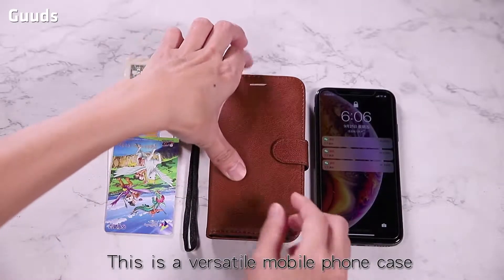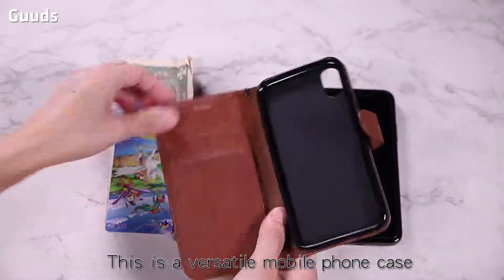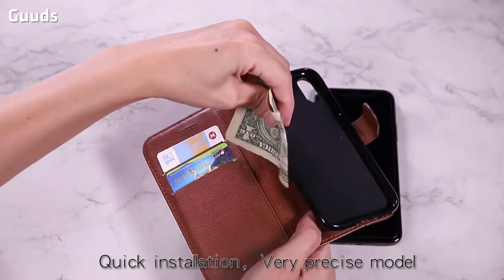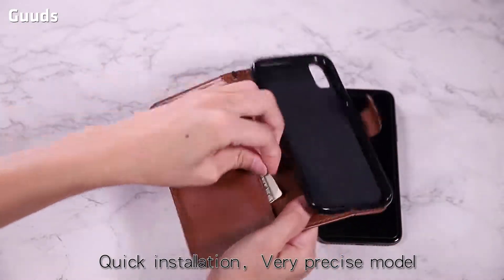This is a multifunctional phone case. Simple, not outdated. If the phone model is installed, it is very easy to install. The model is very precise.